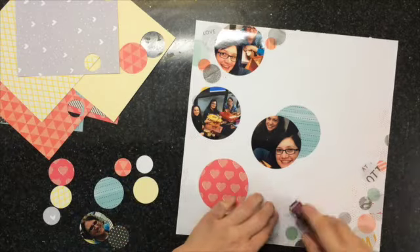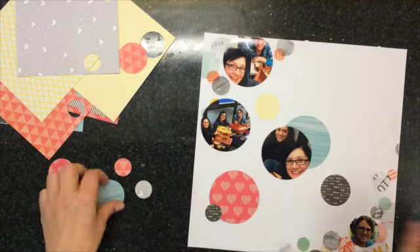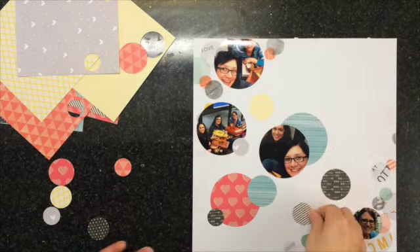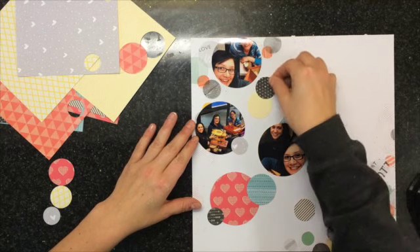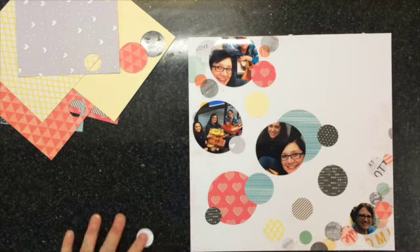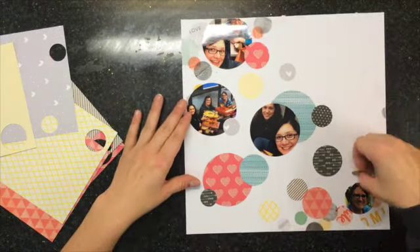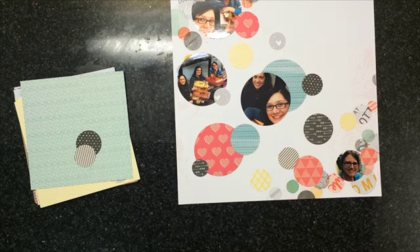I'm just gluing down, kind of random here and there all over the place, layering some of the punched pieces on top of each other as well as on top of the pictures. There's not really any rhyme or reason to this — that's why this layout took so little time. Just punching the circles and layering them around, big circles on top of little ones, little ones underneath. I did not put a title on this layout, but I'll definitely do that after — I can't believe I forgot!